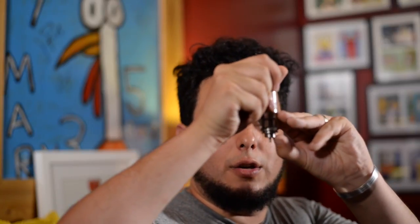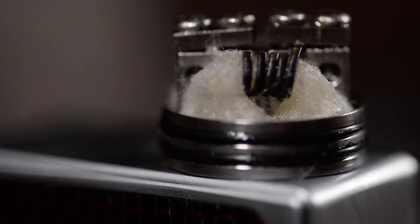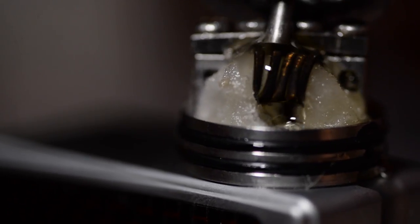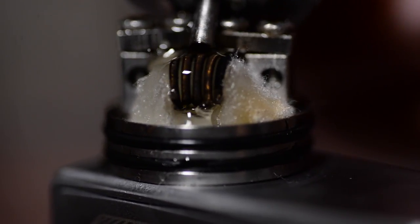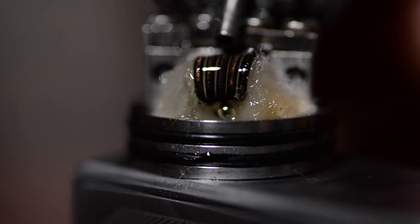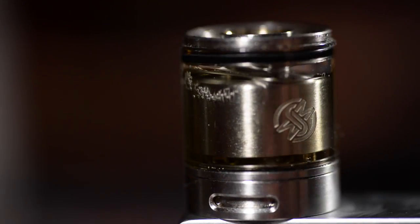When it's right-side up it's not dispensing anything. You turn it upside down and click it once — the whole chamber fills with juice. Click it again and it dispenses the liquid — the perfect amount every time. One squirt and I'm vaping again. Two squirts and it's gurgling. One squirt is the perfect amount every single time. I think that's the coolest thing ever.